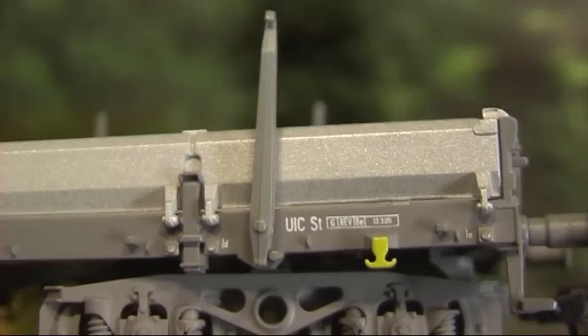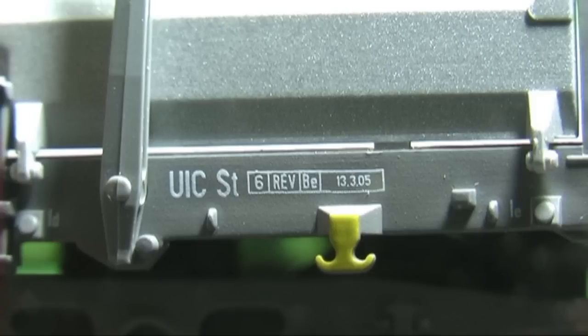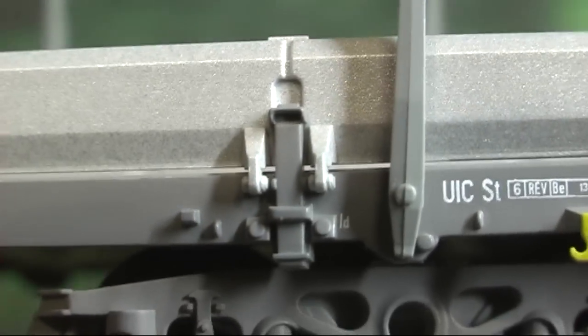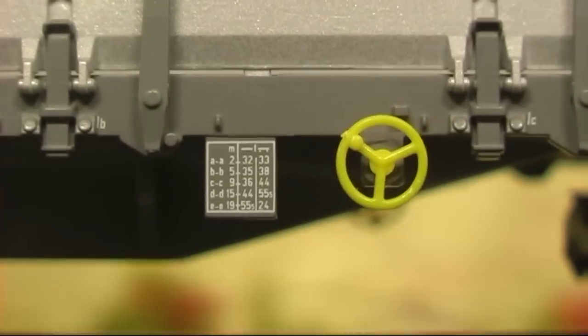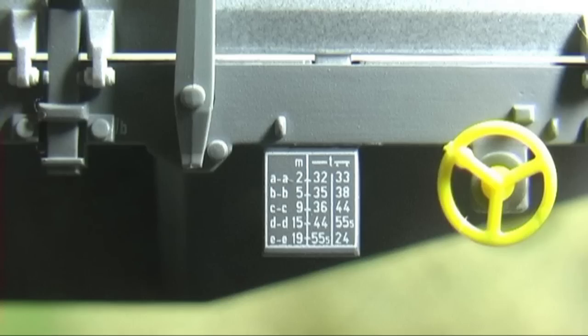Es sind die beigefügten Bügelkupplungen, die Rungen und die beiden gelben Handräder zu montieren. Rungen und Handräder haben seitliche Zapfen, die in Bohrungen im Chassis des Wagens passen. Werden die Rungen kräftig gepresst, rasten sie deutlich hörbar ein. Dann finden sie auch an einem kleinen, am Chassis angebrachten Zapfen Halt für die senkrechte Position.